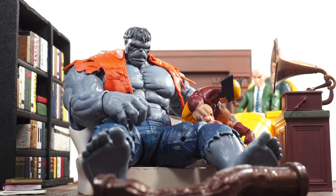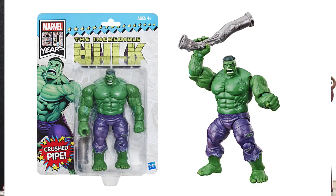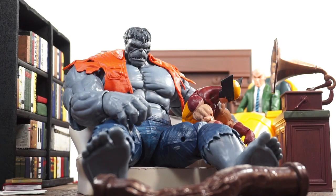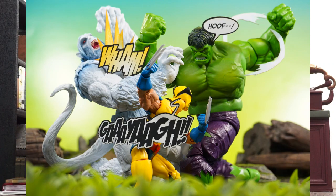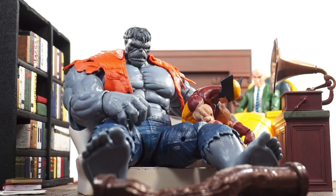The packaging on these 80th Anniversary figures is so nice, especially the Hulk figures. I still haven't opened the SDCC 2019 Hulk. I did open the box set that had Hulk and the First Appearance Wolverine, but when I saw this one I really wanted to get him out of the package.